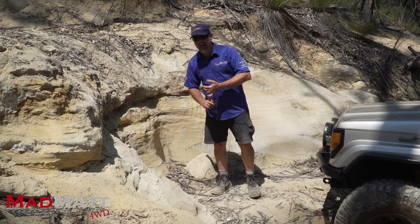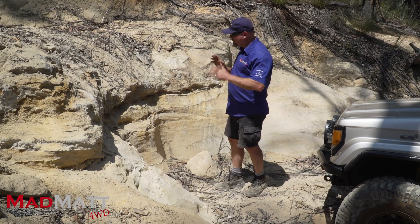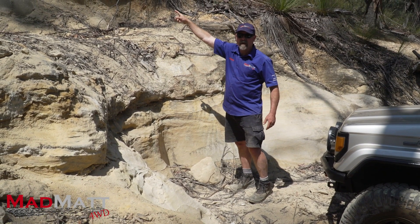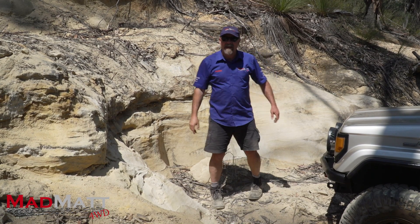My tyres — the fronts are down to about 17 pounds and the rears I've gone down to about 14–15 pounds. I haven't got beadlocks so I can't go any lower than that. I've got a winch recovery point hooked up up there, so if I do get stuck I'm probably going to get Mrs. Mad Matt to hook me up. Let's have a crack.